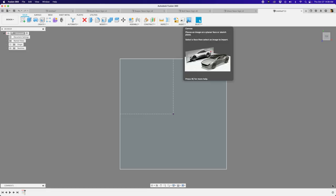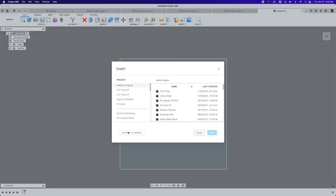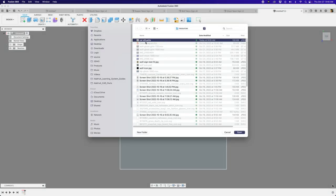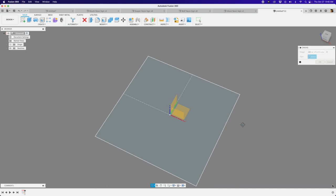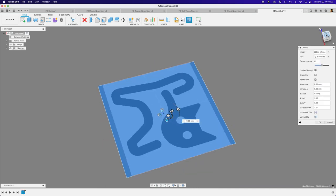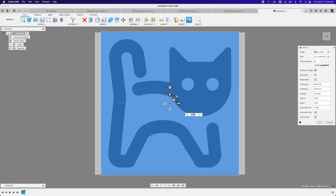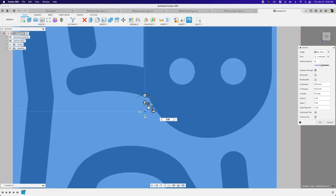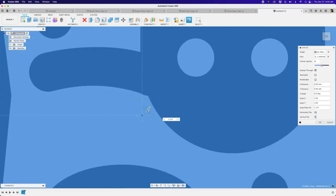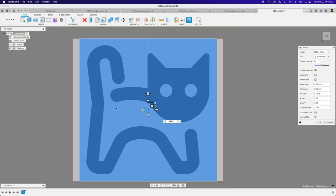Next I'm going to import an image using the canvas. Under Insert there's a canvas option, or you can use your sketch model toolbox. I found this image on iconfinder.com and I'm going to use it as a reference to draw out and make the sign. Select the sketch plane, hit open. You have handles to scale it up or down and rotate it as well. Hit OK - that's your reference image.